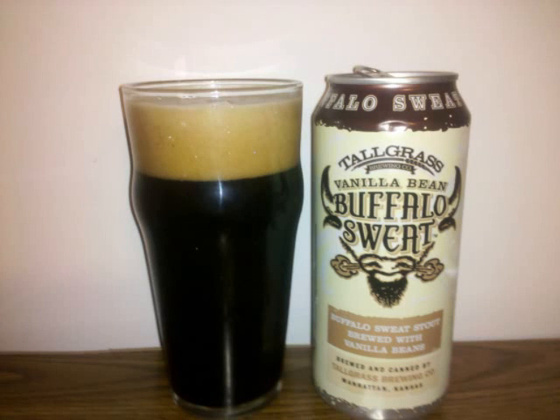Tall Grass Vanilla Bean Buffalo Sweat is a milk stout with 5% ABV. It's an opaque, black-bodied beer with a large khaki-colored head floating atop. Layered rings of lacing remain behind on the glass.